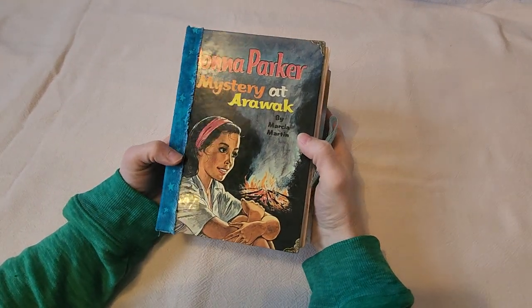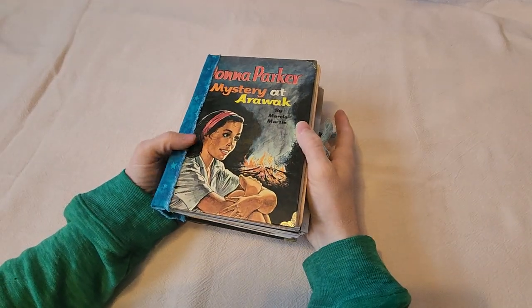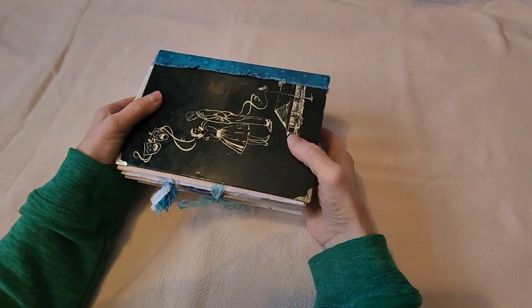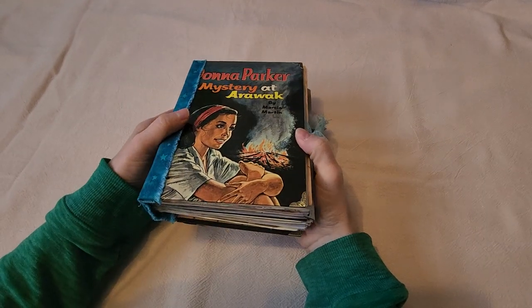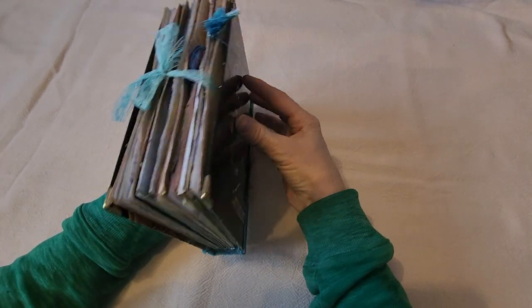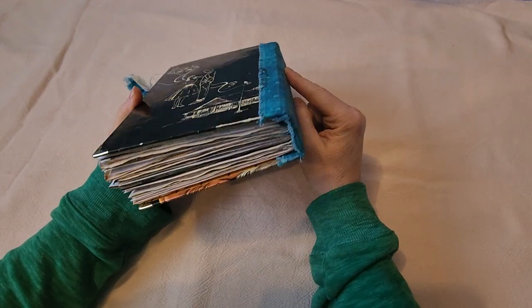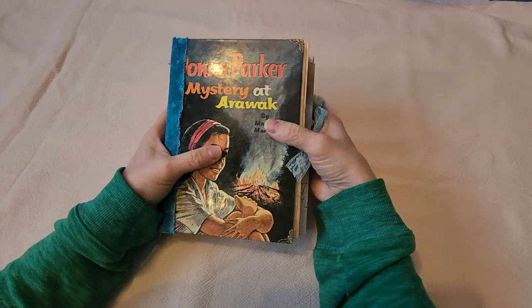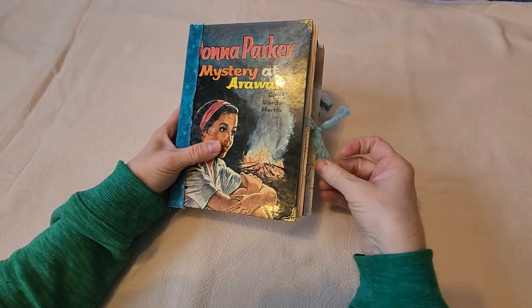Welcome to Crafting with Carrie. I wanted to show you guys the second junk journal that I've made. I might have to see if I can get the first one back and do a video of it too. I made three of these for Christmas for some special people in my life, and I wanted to video them more for my own remembering of what I even did, because I could foresee this changing over time.